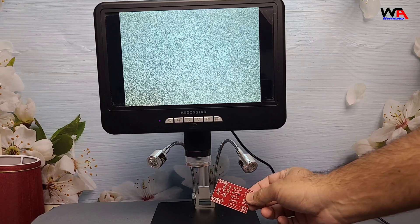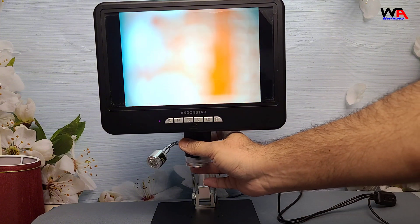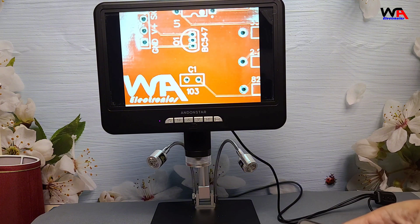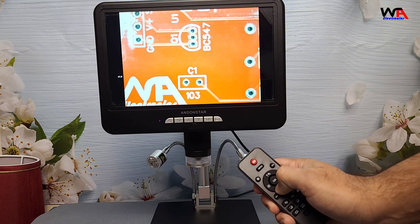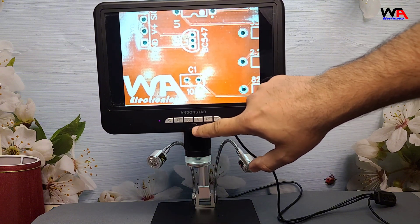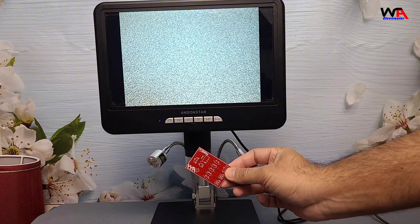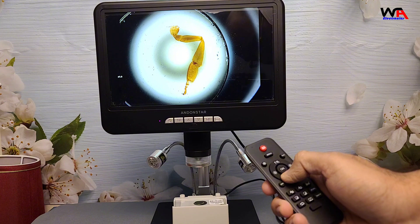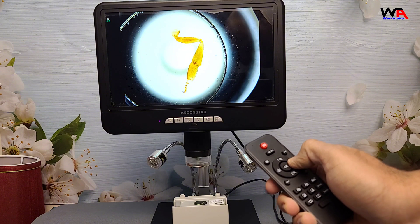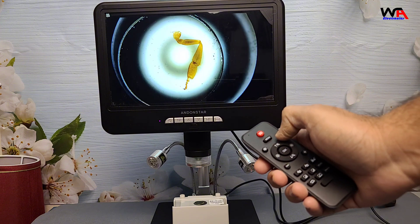You can see your work at full 4K resolution. When you turn it on, you immediately see a high-quality, detailed image on the monitor. The 4K resolution really shines here, making even the smallest details incredibly clear. The AD210S-Pro comes with a remote control, making it easy to adjust settings without needing to touch the microscope. From here, we can adjust brightness, zoom, and even capture photos and videos directly to an SD card.